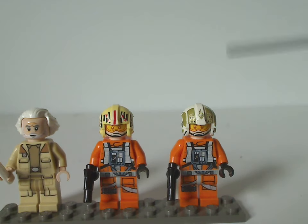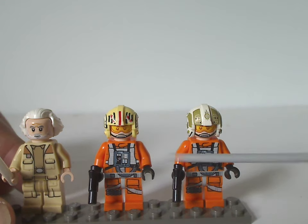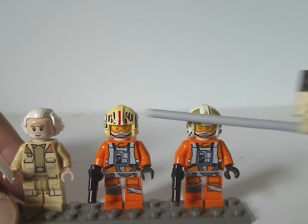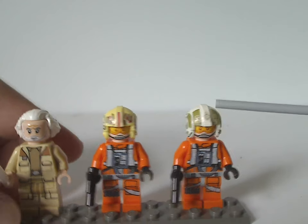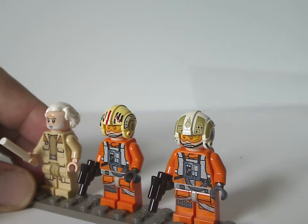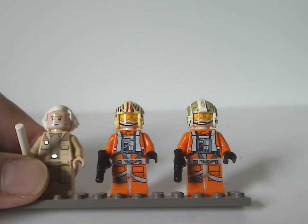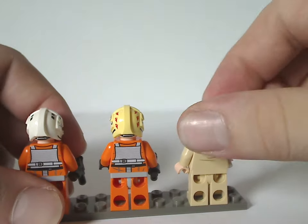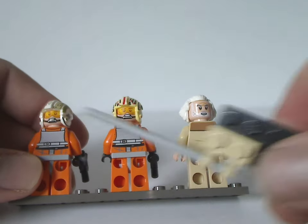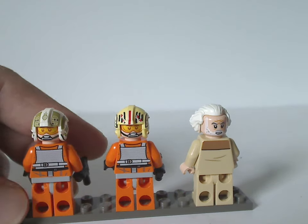Also new for this set are Garvin Dries (Red Leader) and Jon Vander (Gold Leader). Their torso printings are all the same as previous X-Wing/Snowspeeder pilot outfits but look quite good. The helmet pieces are the same X-Wing pilot helmets they've been using for a while — one in white/yellow and one in white — with really good printings. The face printing is similar for both, and they have double-sided faces, though it would be nice if there was some variation between them.